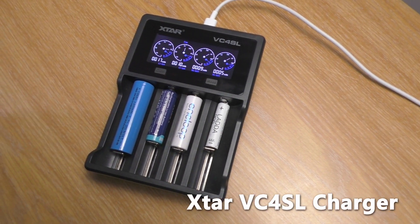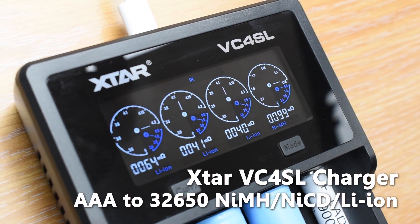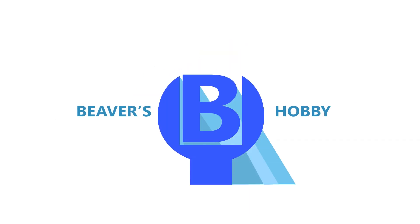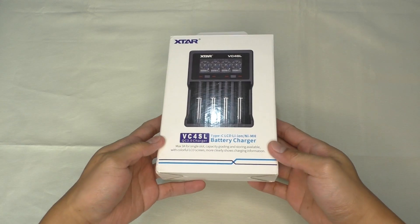Hello everyone, welcome to Beaver's Hobby channel. This is a review of the X-Star VC4SL battery charger. Before we begin, I would like to thank X-Star for sending me this charger for review.